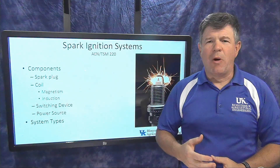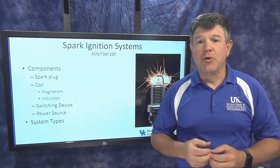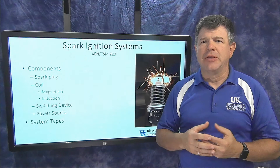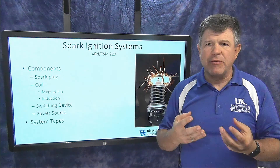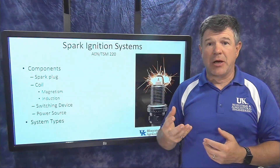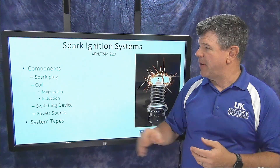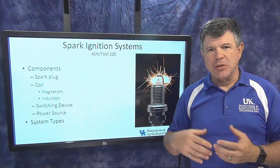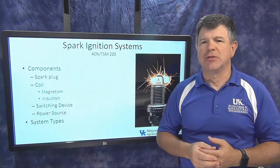Spark ignition engines require some type of electronics or electrical systems to create the spark needed to ignite the fuel in the cylinder. Every spark ignition system has four primary components in some form: a spark plug that creates the spark, a coil that steps up voltages, a switching device, and a power source.